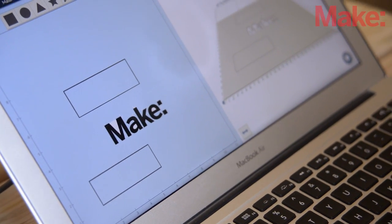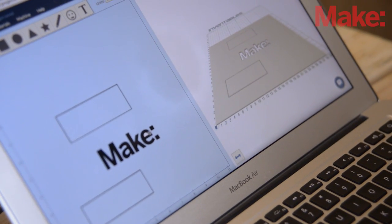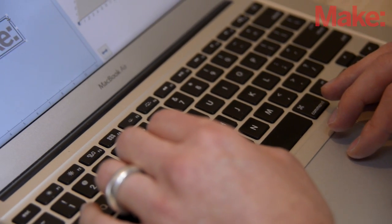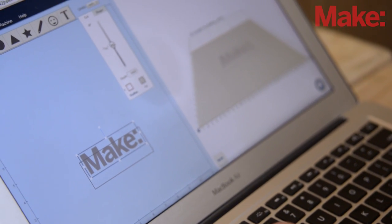You mentioned Easel as a tool chain for this. Let's talk some technical details. Is Easel the only tool chain available? It's not — it's the easiest one we know about, but if you have your favorite CAD package, CAM package, and machine control package, Carvey accepts G-code. So as long as it has a USB connection on your computer, you can use that as well.